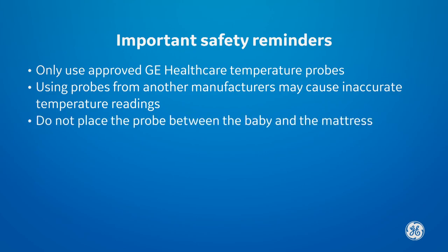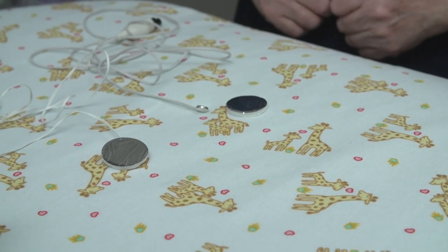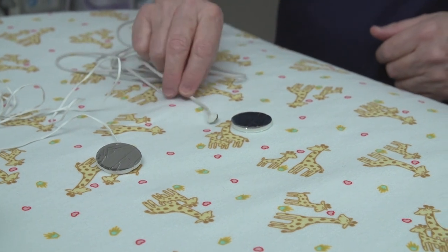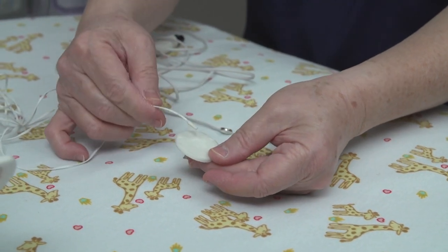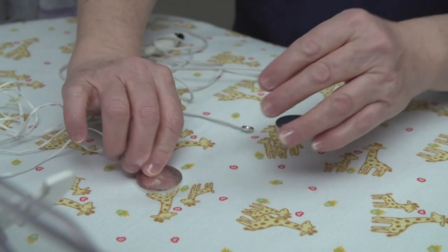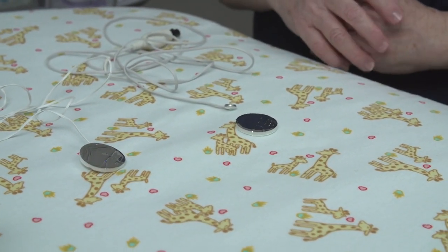Do not place the probe between the baby and the mattress. There are two types of temperature probes available: disposable and reusable. When packaged together, disposable probes come with a smaller heat-reflecting patch already attached and are white. Disposable temperature probes cannot be cleaned — do not reuse them.